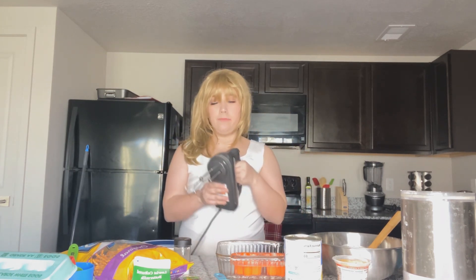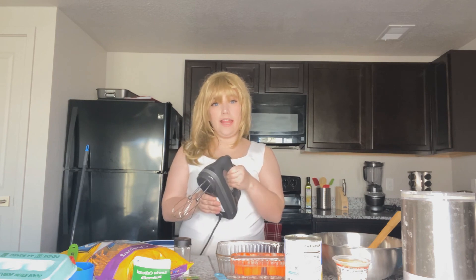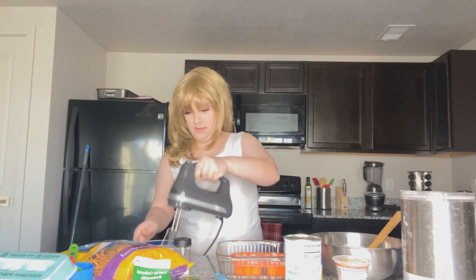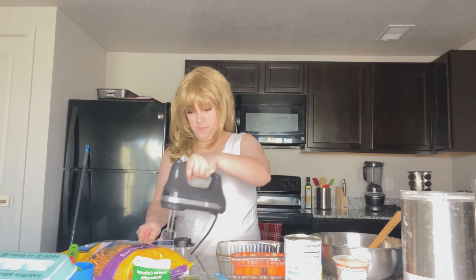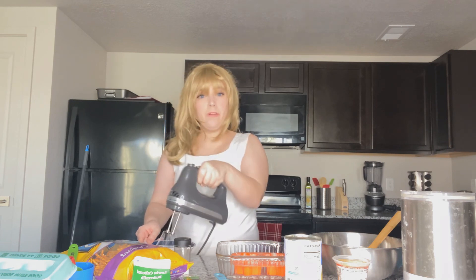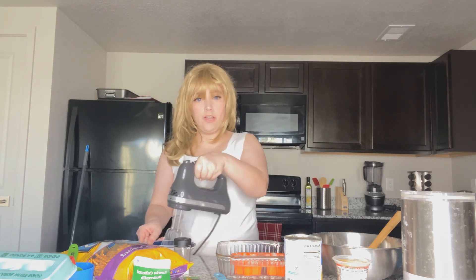Next we're going to take a hand mixer — if you have a KitchenAid you can of course use that. We're going to take the egg whites and mix until stiff peaks. You want to start on low and then gradually go higher.